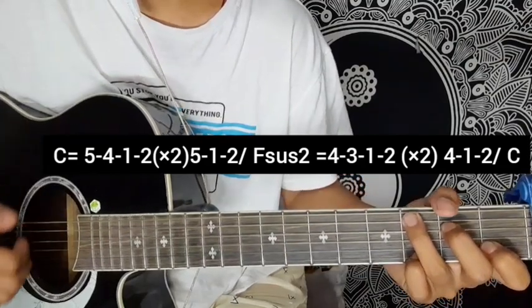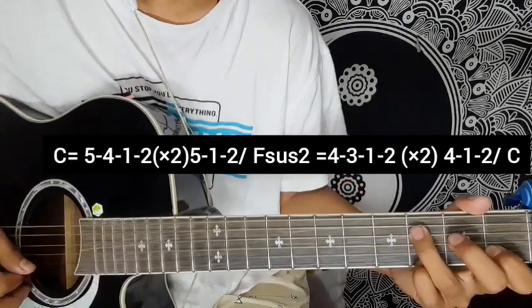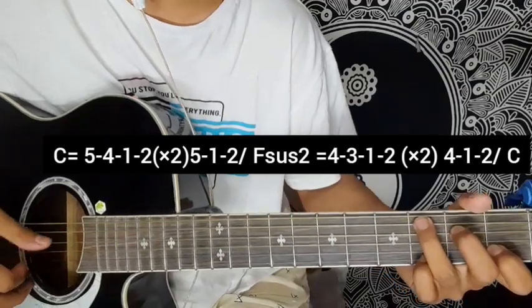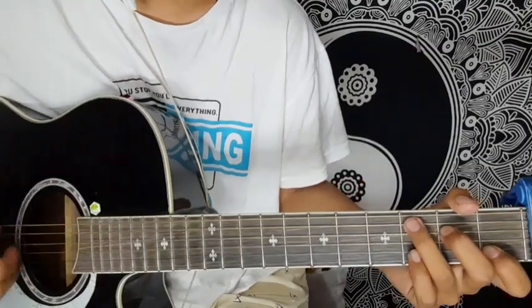Starting the verse — first line. We will do it this way first, and then the second time we will do it with the rhythm with the chord repeat.